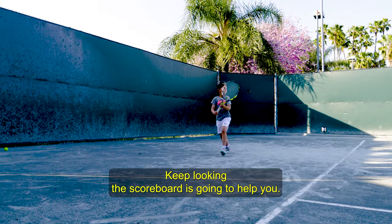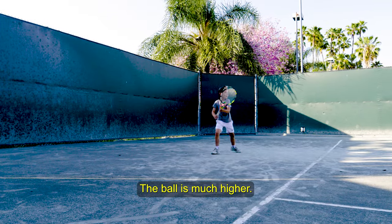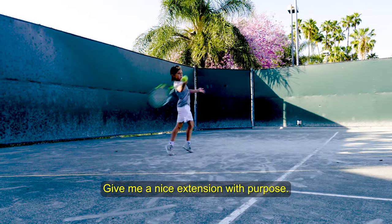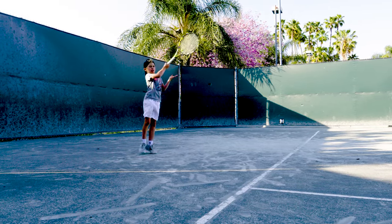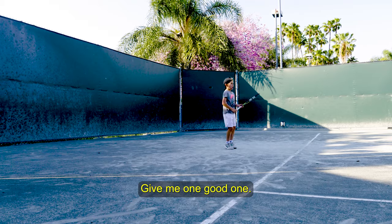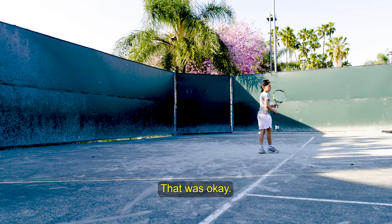Keep looking at the scoreboard — it's going to help you. Nice. The ball is much higher. Very nice. Give me a nice extension with purpose. Extension through the ball. Faster. One more. Stay there. Give me one good one. That was okay. Good job.